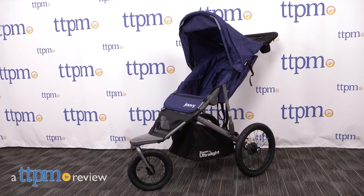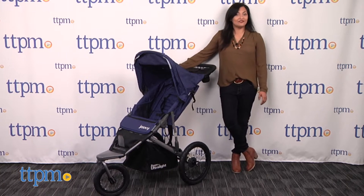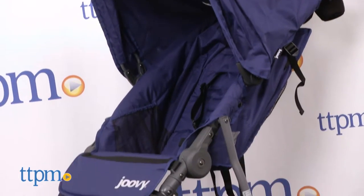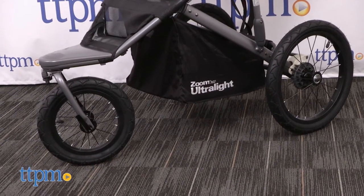Out for a jog with our baby in tow! Hey everyone, this is Maria with TTPM and here we have the Juby Zoom 360 Ultralight jogging stroller. This is Juby's new jogging stroller that is basically the original Juby Zoom, but this new version comes with a few upgrades.